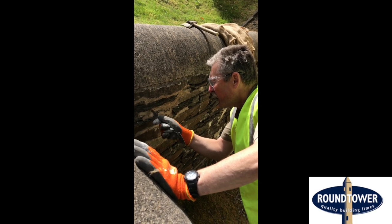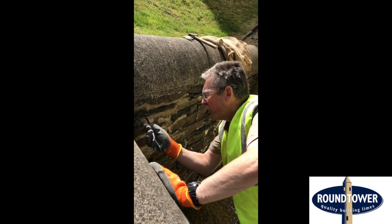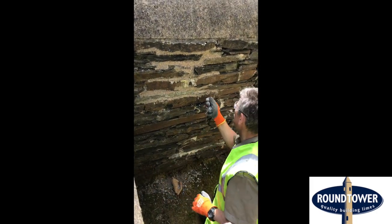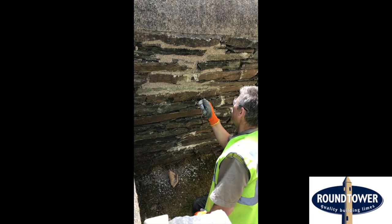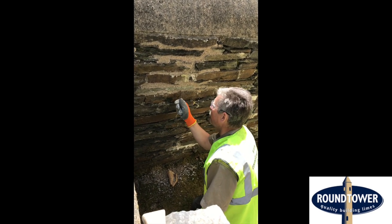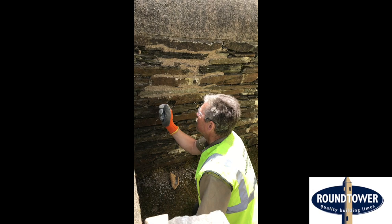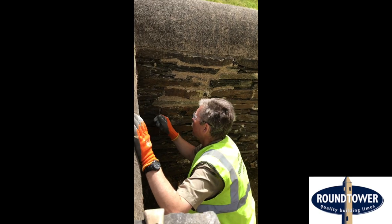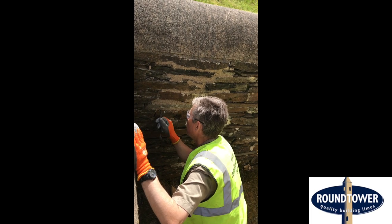When you leave the sheen on, it seals it — so we're trying to get rid of that. This also gives it a slightly aged look, which is desirable rather than making it look brand new. It also stops it from being extremely white. If you're doing pointing and find the next day it's gone really white and doesn't look right, it's probably because it dried out too quickly. After this I'm going to talk about protection, which should help with the color.